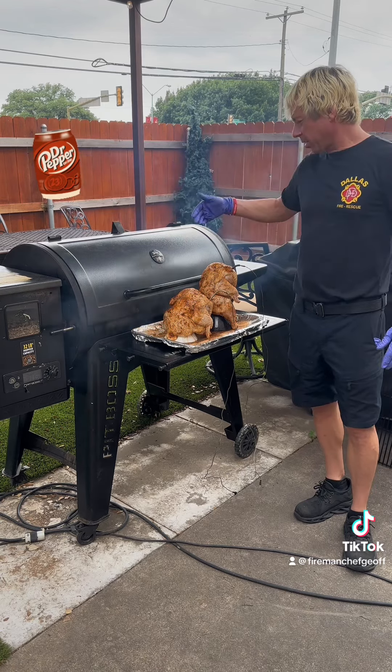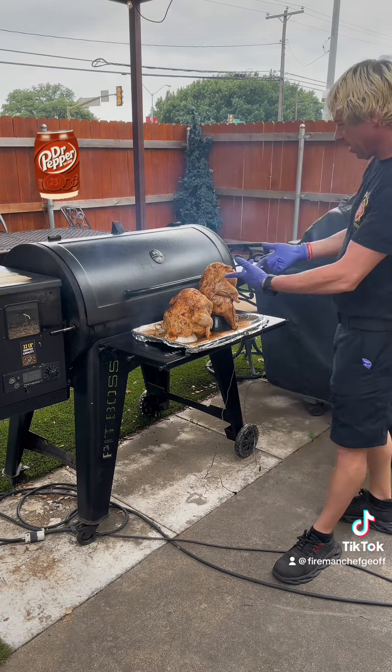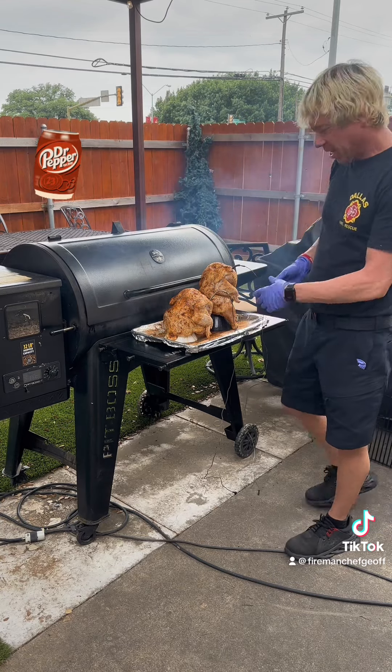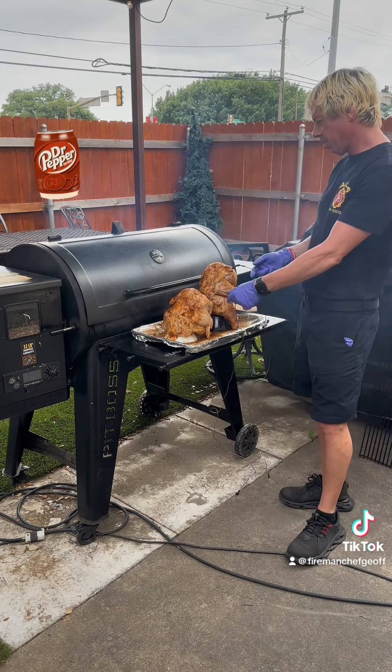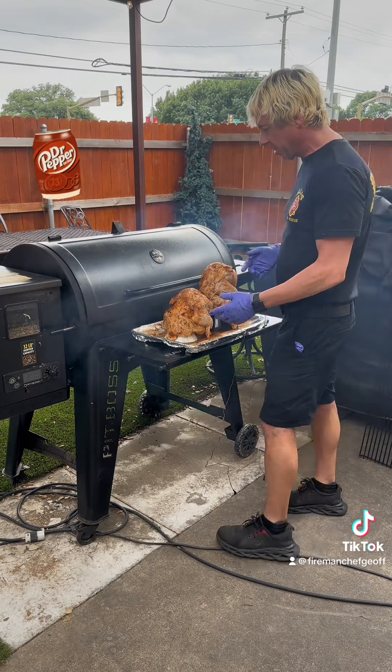We've got the Pit Boss Smoker smoking, set at 350, our pellets are ready, our chickens are on the thrones. I got my little thermometers in here so we can monitor it. We're going to just go ahead and let it roll.